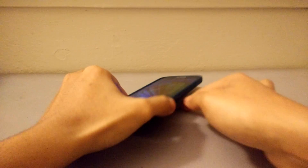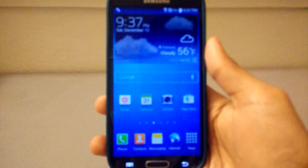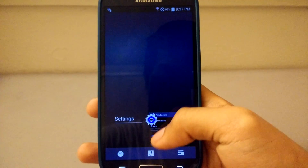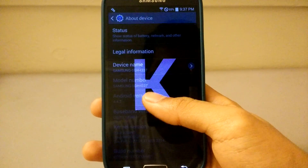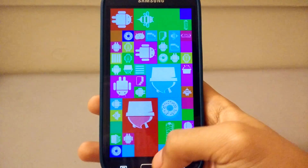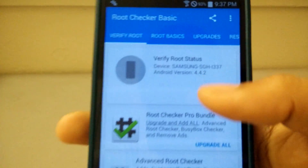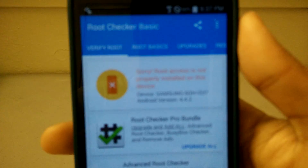Today I'm going to show you how to root your Samsung Galaxy S4 the fastest and easiest way. I'm going to show you how to do it on the AT&T version which is running Android 4.4.2 KitKat. As you can see, it's not rooted — if you click 'Verify Root Access' it says sorry, root access is not properly installed.